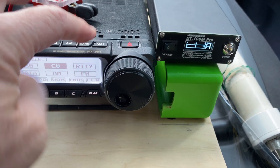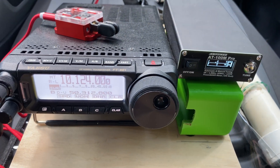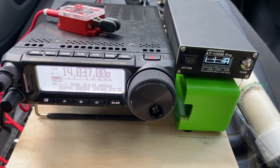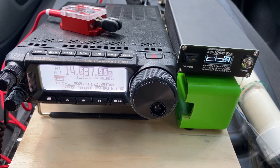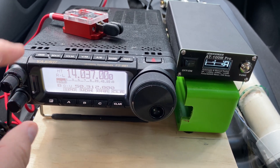On 30-meter band: 1.1-to-1 — no problems. On 20-meter band with the 4-to-1 Unun: 1.02-to-1 — no problems. It's actually even better than the 9-to-1.